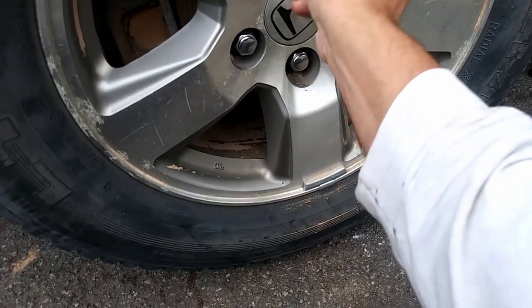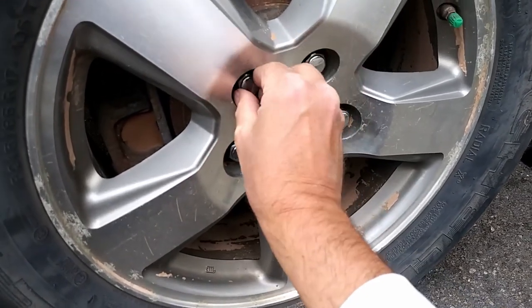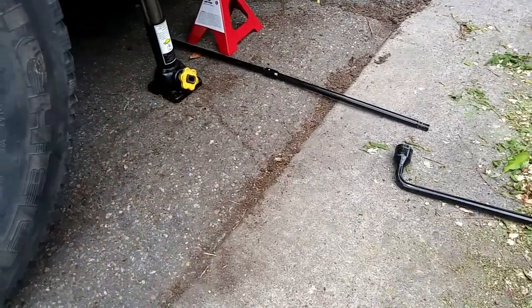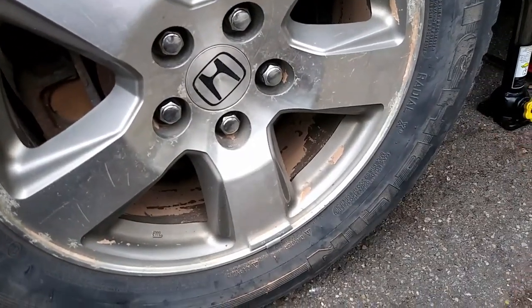Car is still jacked — off the ground. I'm going to spin them on here, tighten them with the wrench, drop it on the ground, tighten them one final time to make sure they're really tight.